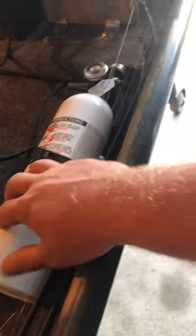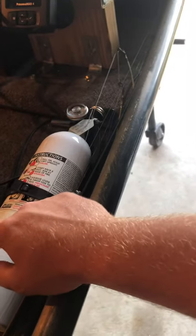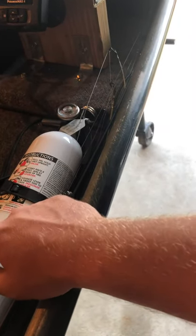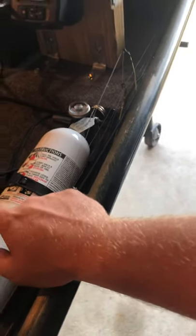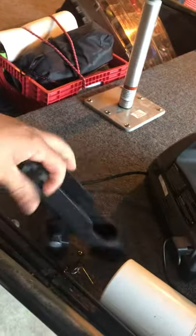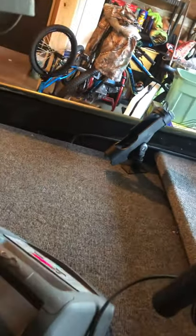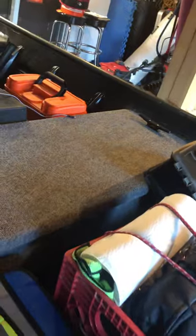Right here I put the fire extinguisher. I didn't want to put it anywhere near the back because that's where a fire would most likely be an issue, having a gas tank and everything. I have two swivel rod holders on the front. I've got a cleat here, a cleat in the center, and then one on the very back next to the motor.